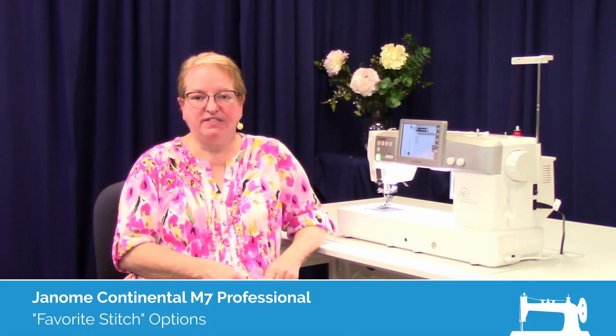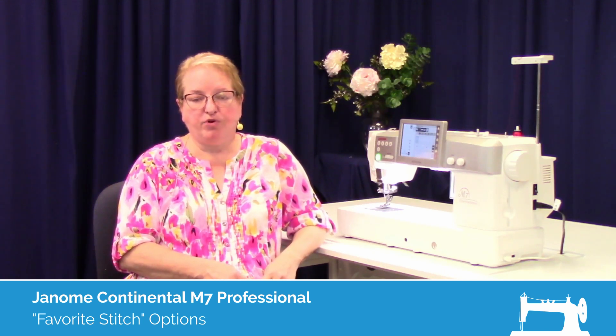Hi everybody, my name is Kelly Fones. I'm an educator here at Montevilla Sewing Centers located in Portland, Oregon. Today we're going to be working with the Janome Continental M7.